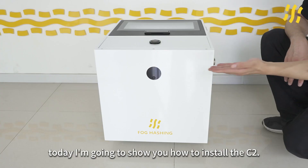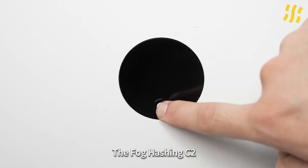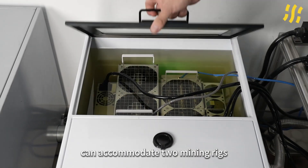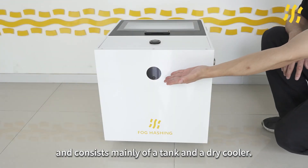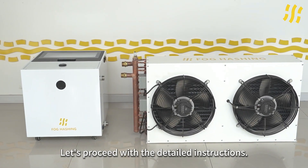Hello everyone, today I'm going to show you how to install the C-tube. The Foghashin C-tube can accommodate mining rigs and consists mainly of a tank and a dry cooler. Let's proceed with the detailed instructions.